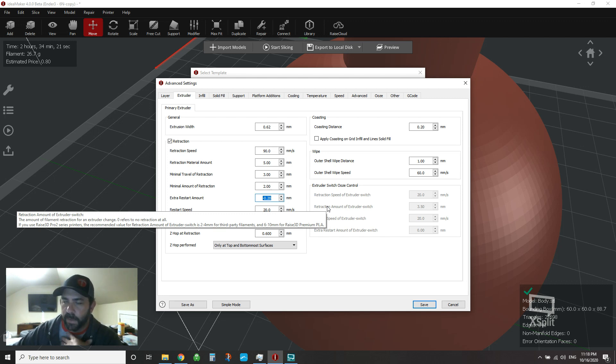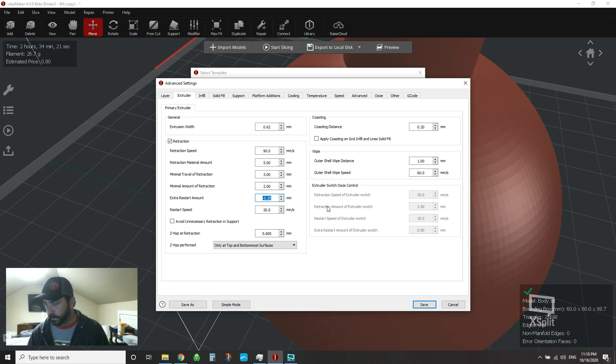My printer is my printer and my filament is my filament — this works well for me in reducing those issues. Those are the things you'll have to play with. Anyway, I hope this was helpful. Thanks to the user who made the video suggestion. I'm running the 4.0 beta, so I'll have a beta video out soon to talk about some of the new cool things. Thanks for all your support — talk to you soon.